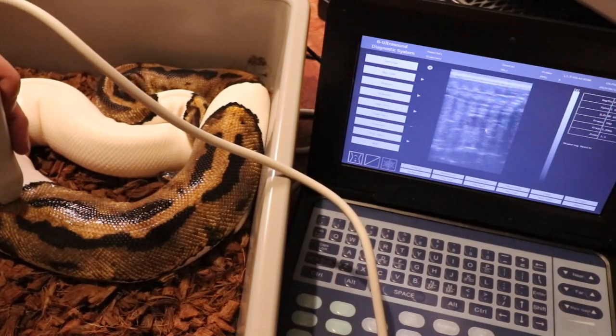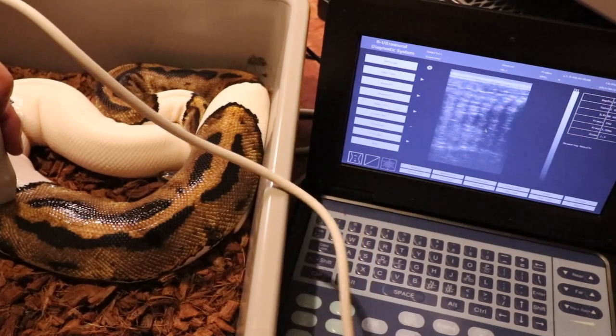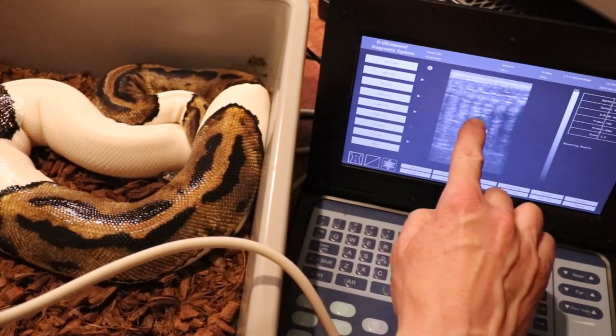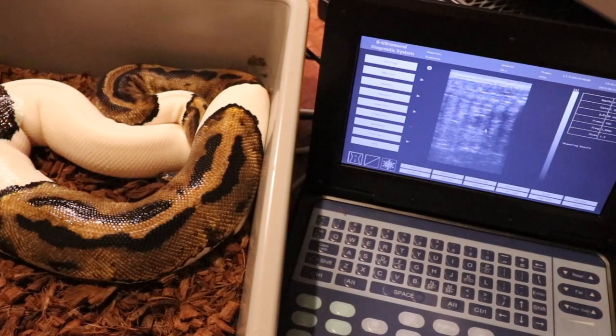Now I'm playing around with my pied female. I worked on her for about 10 minutes and I can finally see right here a tiny little follicle — it's not even 10 millimeters. I'd say this girl is not going to lay, unfortunately.